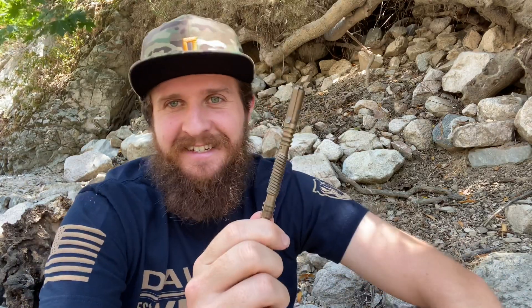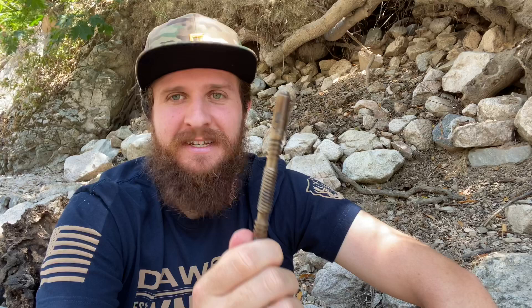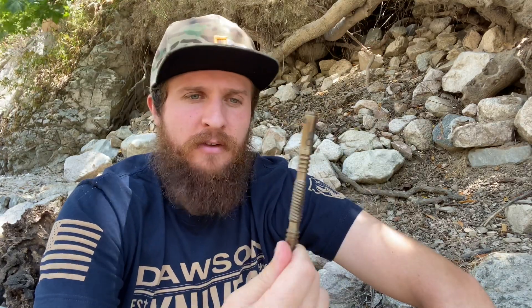Hey everybody, Jake here from Bearded Gear. This is the Hinderer Investigator pen and I'm ready to do my full review on it. I've already done an unboxing and first impressions video. If you want to see more on it, you can go back and watch those.